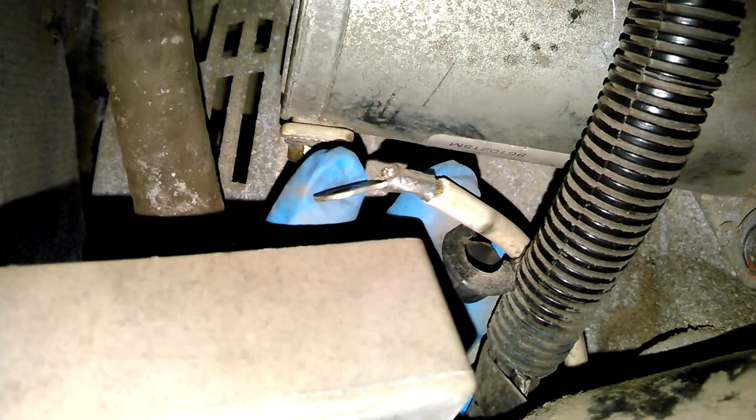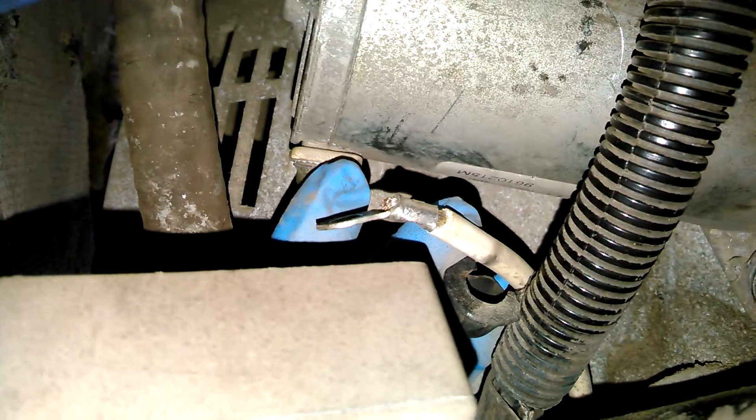I'll go ahead and show you underneath here. On this model, there's a hole right here. As you can see, right there is the starter. You can see the starter wire — the power for it. This is the one that I was telling you to disconnect to check the power going out of the solenoid. You can check it right here also to see if it has 12 volts when it's activated.